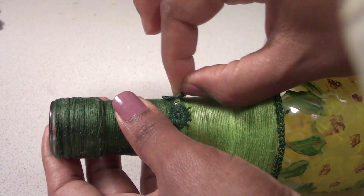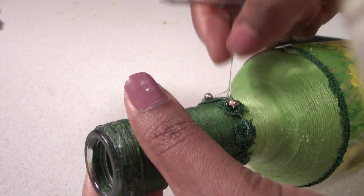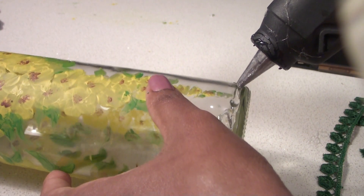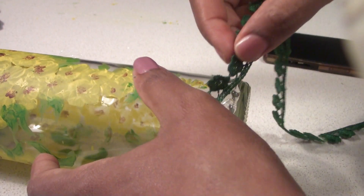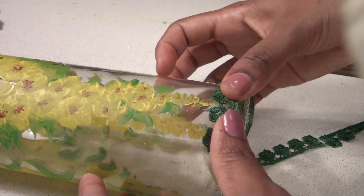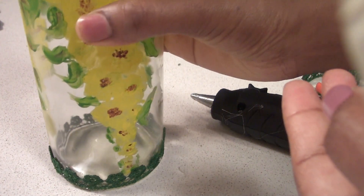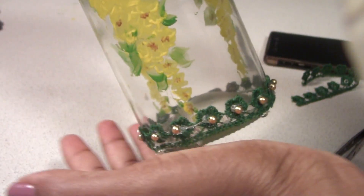I will add a bit of lace and add some beads. I will add a little bit of the leaves. I will add a lace with the leaves and add the beads. I will add the golden beads and add the beads.